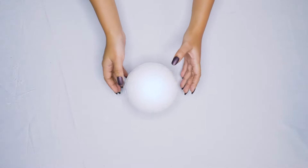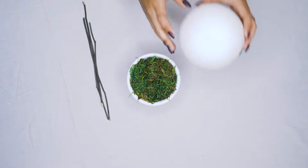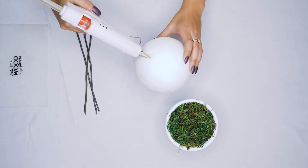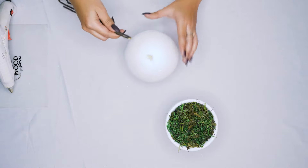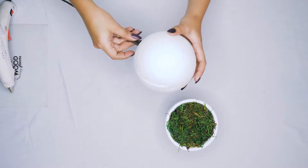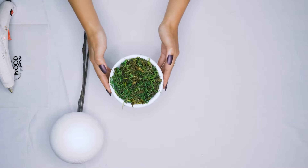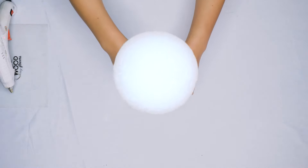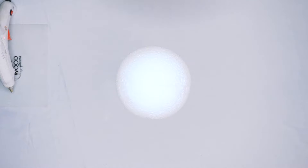We have a container and we also have a round foam ball. The container we covered the base in moss, just to give it a more aesthetically pleasing look. We're going to start with our foam ball, make a little hole in it, and then add a few stems in there. We will attach these stems with just a little bit of glue, making sure they're pressed into the foam securely but not too far — you want a good length to really get that topiary look. Now we're going to stick the stems down into the moss.